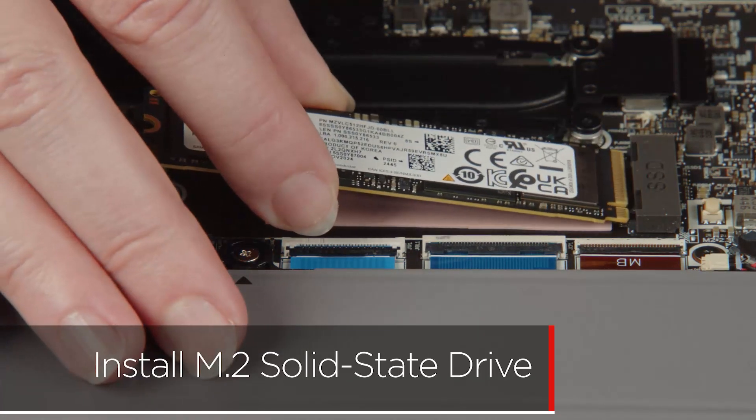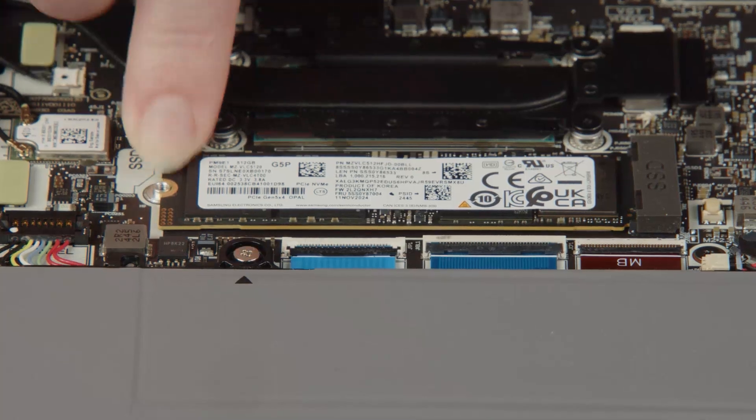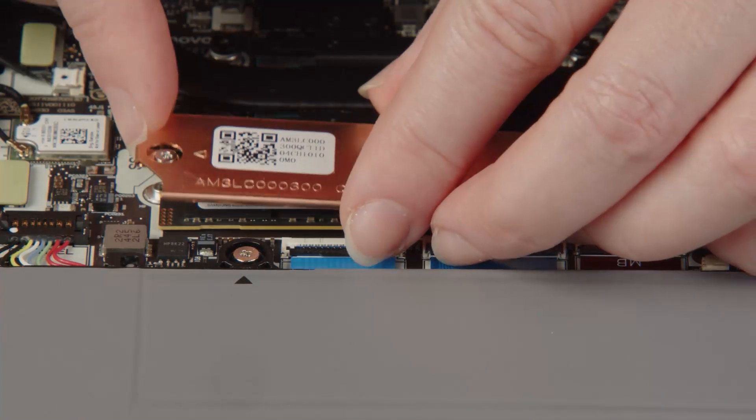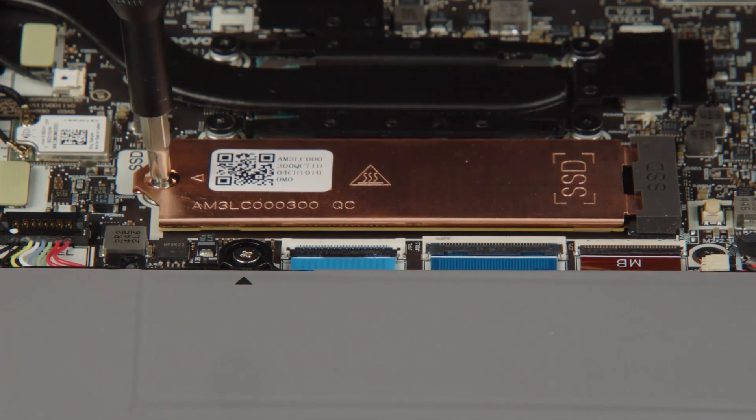Insert the M.2 solid-state drive into the slot on the system board. Insert the bracket into place on the solid-state drive, then tighten the captive screw on the bracket to secure the drive and bracket.